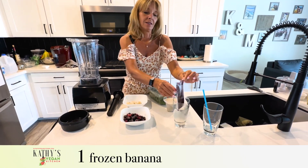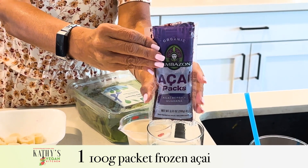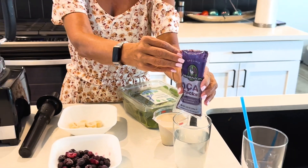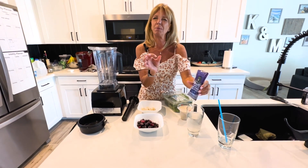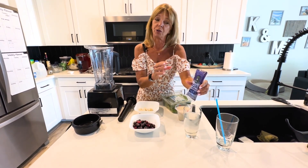The secret is the acai packet, and I bought this at Whole Foods Market in the freezer section. Acai berries grow on top of palm trees — fronds of palm — and they look like blueberries or grapes, but a little bit bigger than a blueberry and a little smaller than a grape.